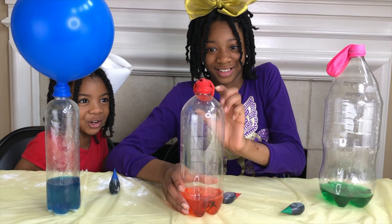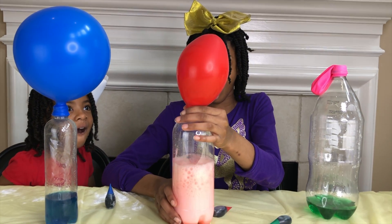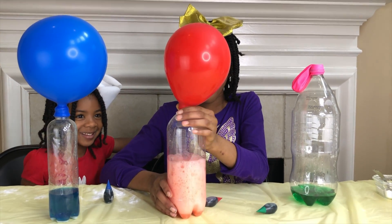Do you think the bigger bottle will make the balloon bigger? We'll use the same amount of ingredients, but let's see. Turn it over, Joy! Whoa! Do you see that? That's so amazing. Those balloons look around the same size. Let's try the biggest one next.